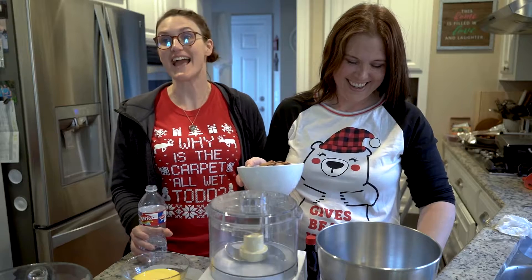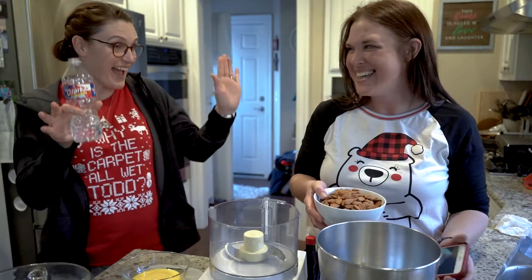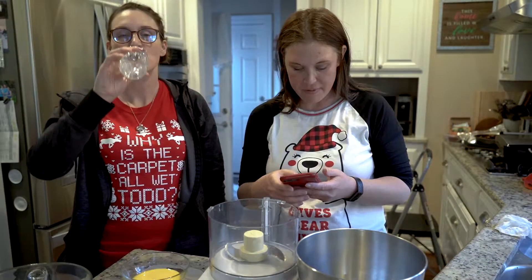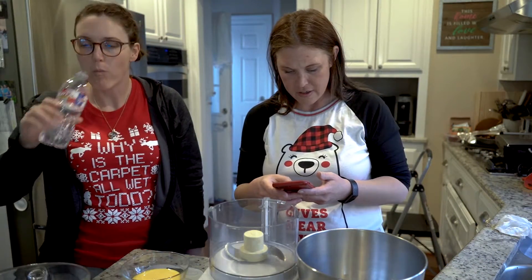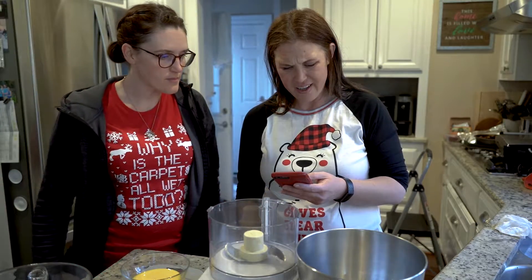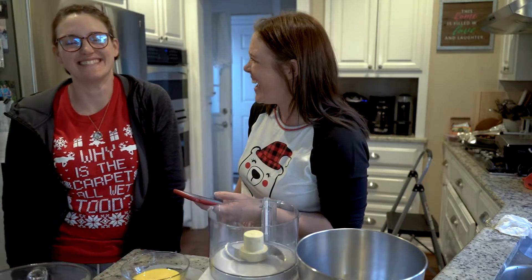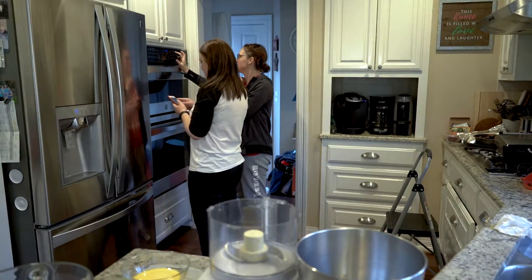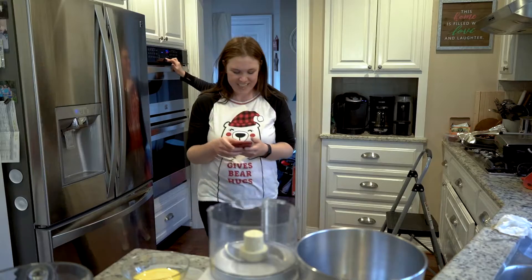We're gonna make a cake, slash have a rave. We probably need to preheat the oven. Day two — we're supposed to chill it overnight, that's not happening. How do you put it on? 392.